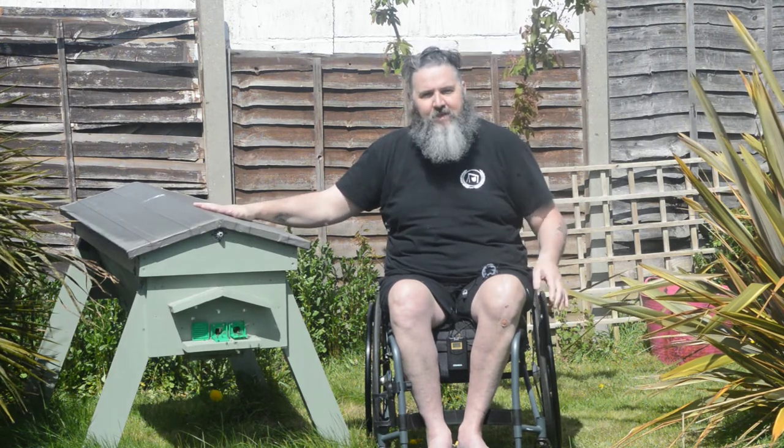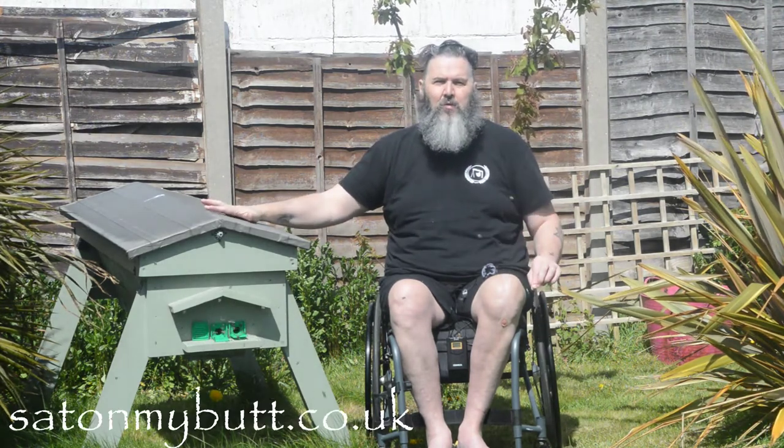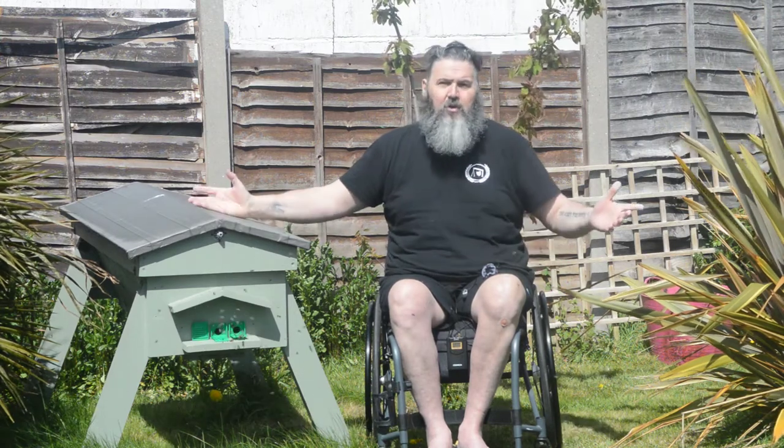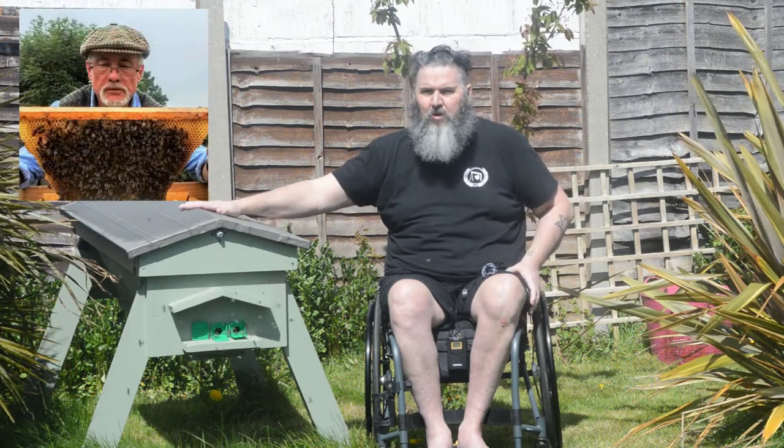What I wanted to talk about today was accessibility with beekeeping. The reason I chose the top bar hive — and if you go to satonmybutt.co.uk there are plans — I want to say a big thank you to the beekeeping guru, Mr Phil Chandler. Look for him on YouTube or Bio Bees, I believe is his website.